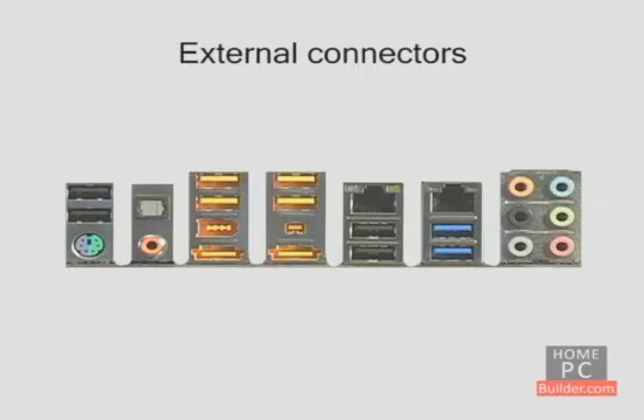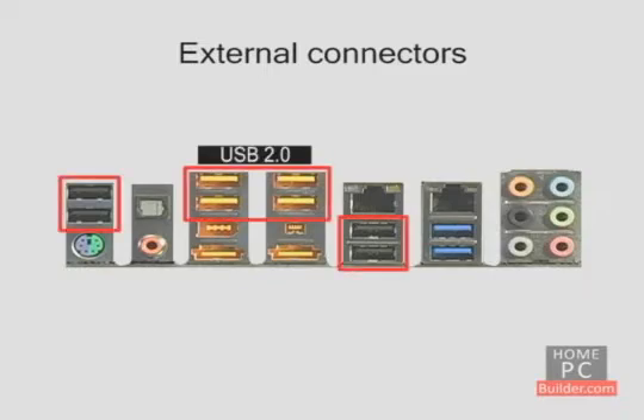On the side of the motherboard, which faces the outside of the computer's case, we have our external inputs and outputs. There's a PS2 connection for an older keyboard or mouse, USB 2.0 ports for connecting newer mice and keyboards, digital cameras, printers, and scanners.